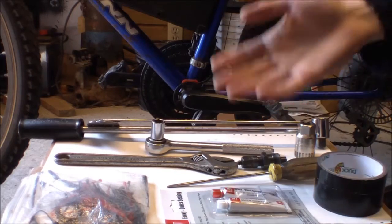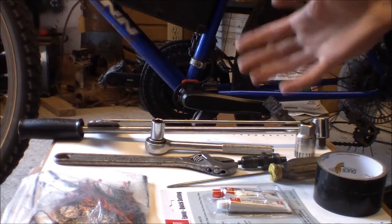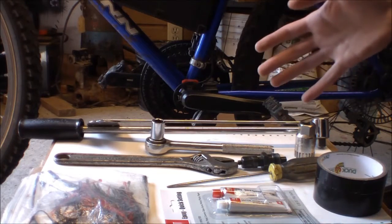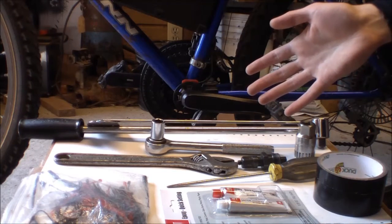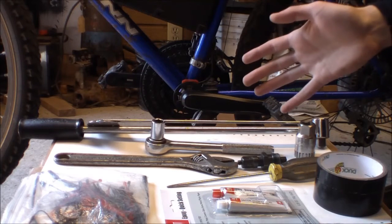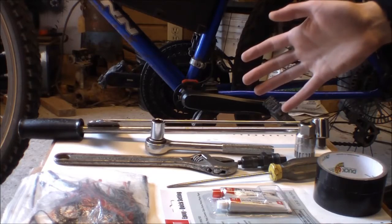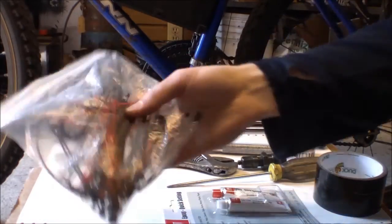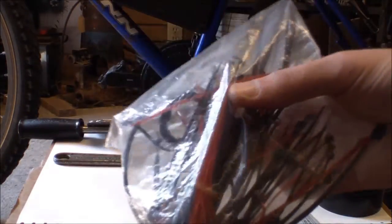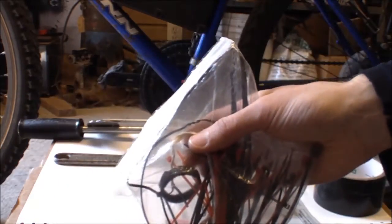To install a pedal assist system that comes with an e-bike conversion kit — whether you're interested in e-bikes or you already have a conversion kit and you're trying to install different components of it — you need some zip ties and Velcro, different things to secure the wires to the bike from the pedal assist.